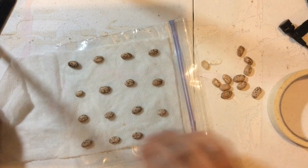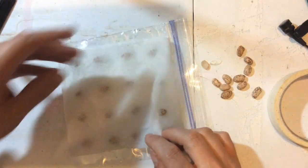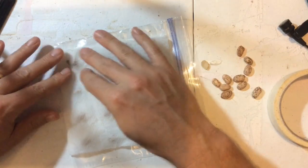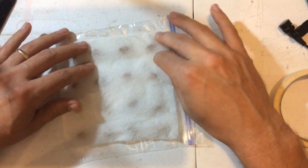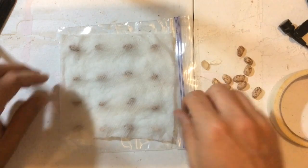And what you are going to do is take your paper towel and fold it over. You can see how easily that happened because I folded it earlier. I'm just going to tuck those seeds around with the paper towel.